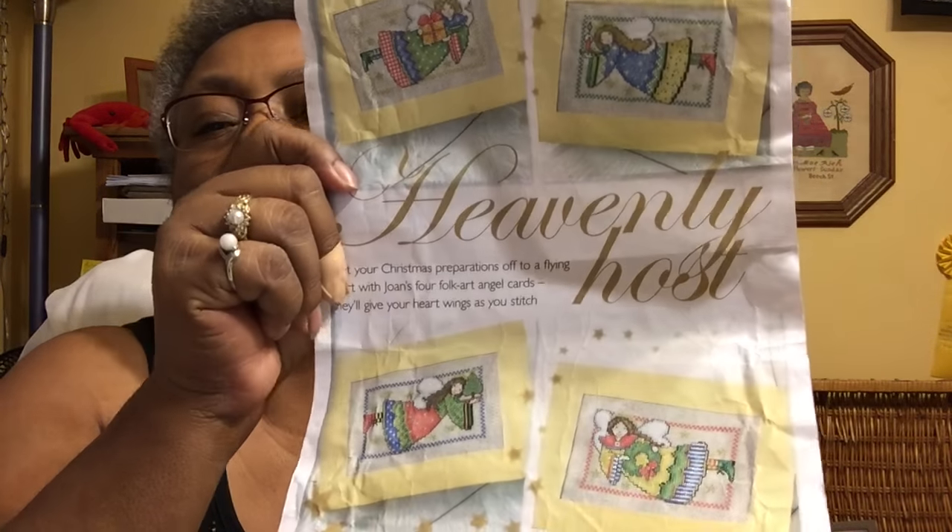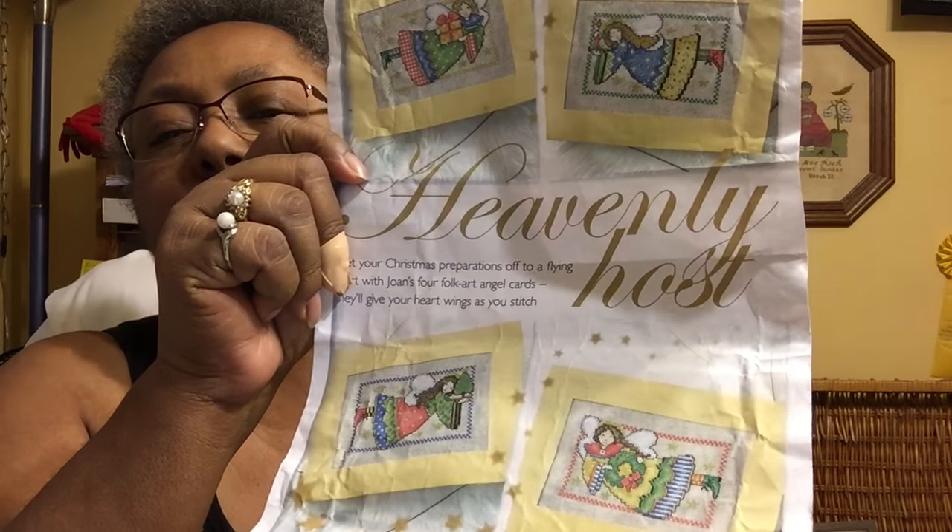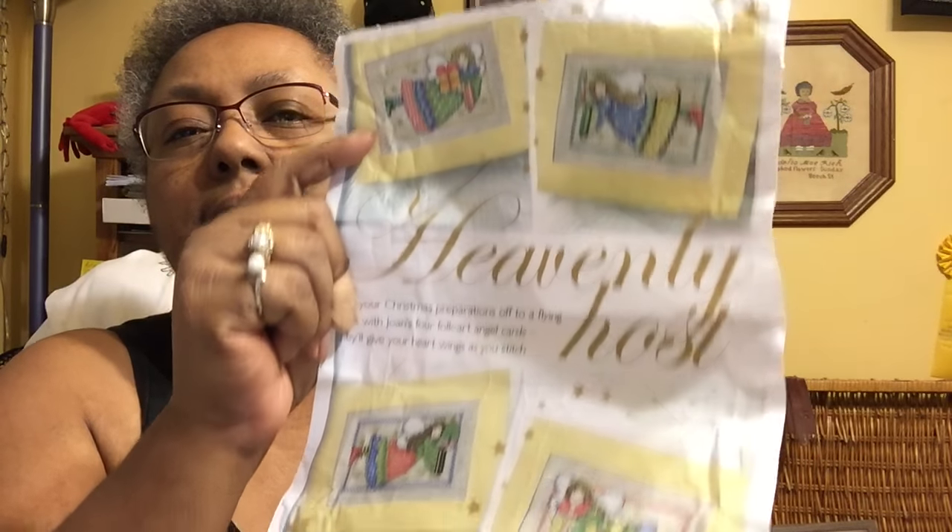These are Designs by Joan Elliott: 'Heavenly Host' — four little card-size angel designs. I'm going to cut this off right here for a few minutes and we'll have two parts to this video. See you in a few minutes — bye-bye!